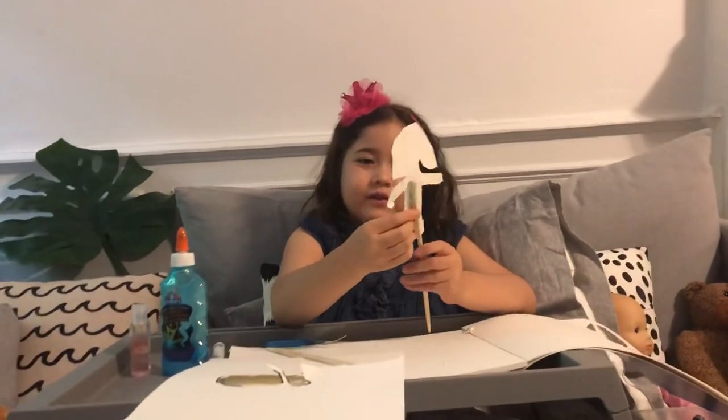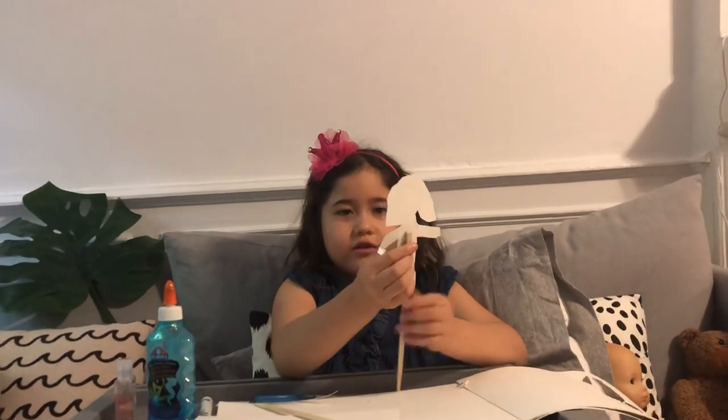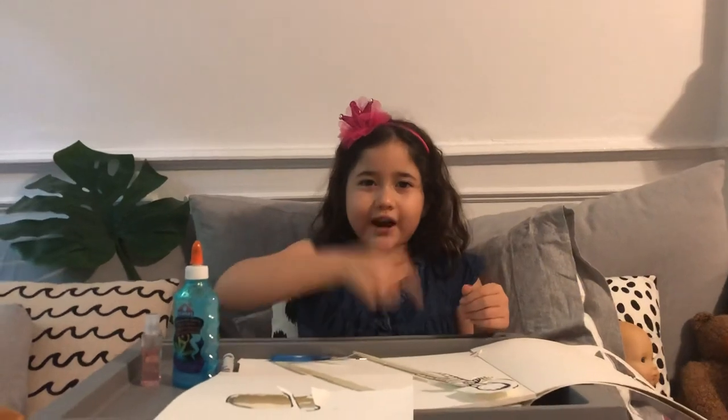It probably has to dry a little bit more — we're going to let it dry. Nice to have you watching. Bye everyone, give me a huge thumbs up and click that subscribe button down there!